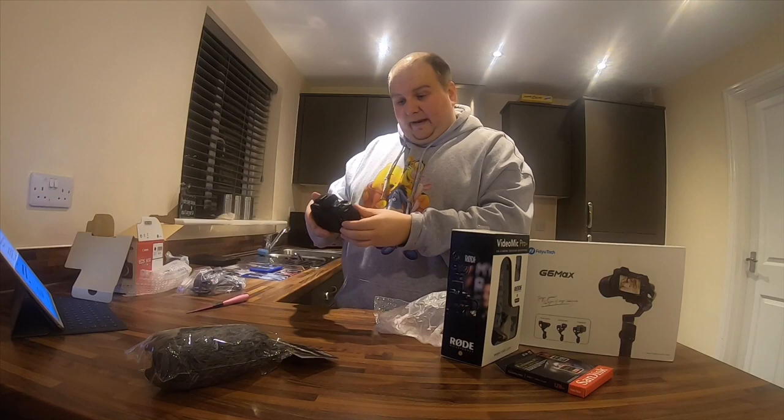I'm really quite impressed by how small it is. I did expect it to be quite a bit bigger and chunkier, but no — that's really good.